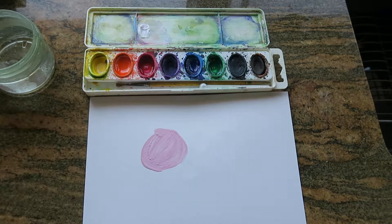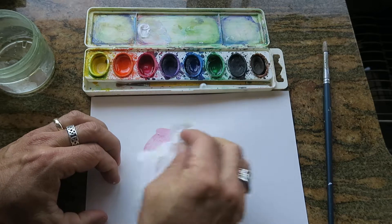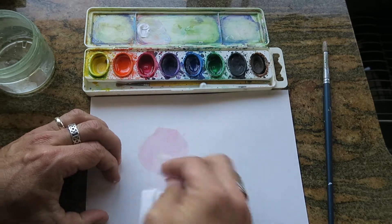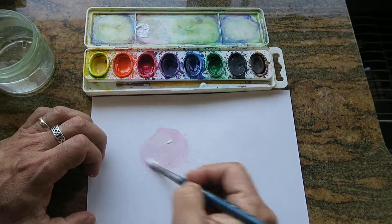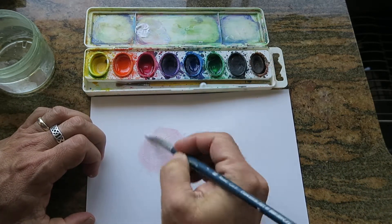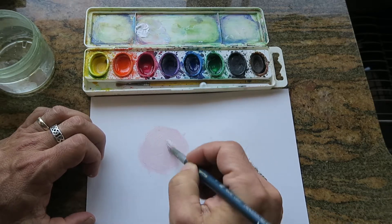Once it gets to that point, the only thing that can save it, without using agave paint, is to rub most of that off and just add the white again. I should always use white first before adding the other color, because those colors are really strong compared to the white.